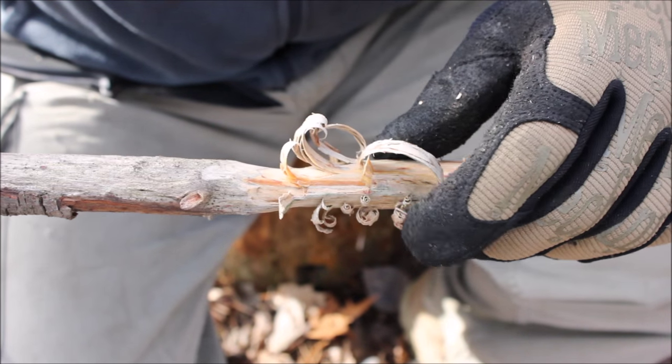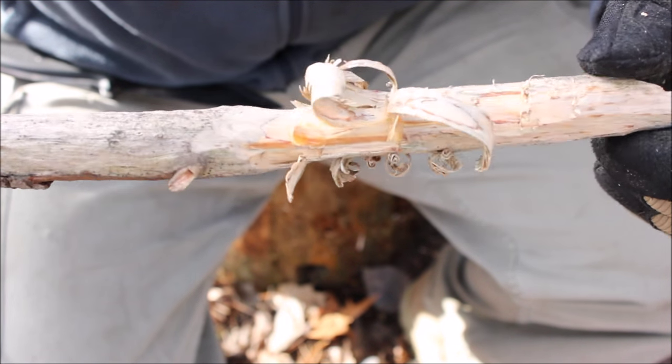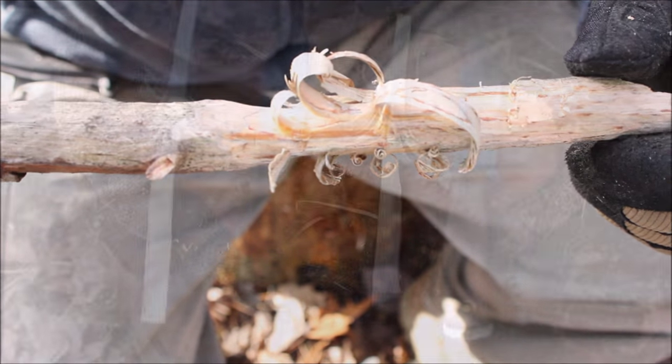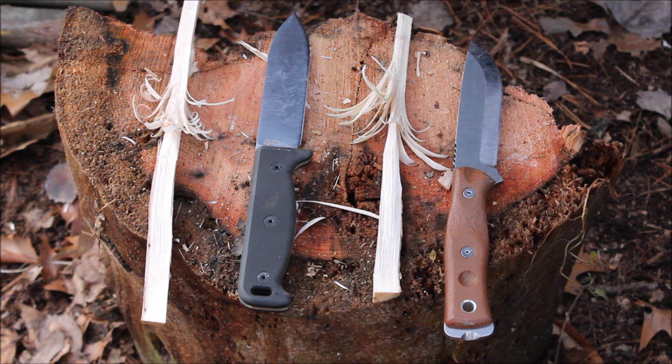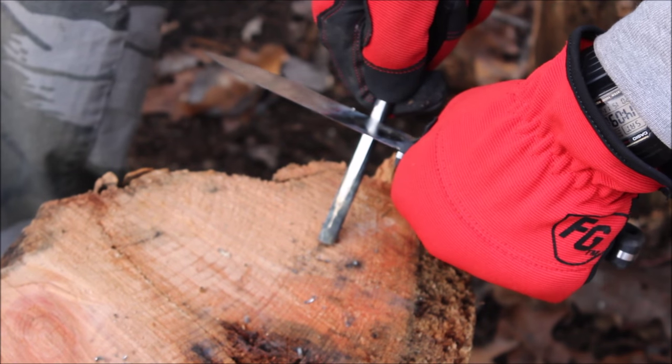With the scandi grind it took a lot more effort to even keep the curls on the feather stick. So that's something to be aware of when comparing grinds. Here's another feather stick test — we've got the TOPS Brothers of Bushcraft and the feather stick it made, then the SK5 and the feather stick it made. This is a different wood, probably birch or maple. Pretty much equal on the feather sticks between the two, with a little bit more curl from the SK5.